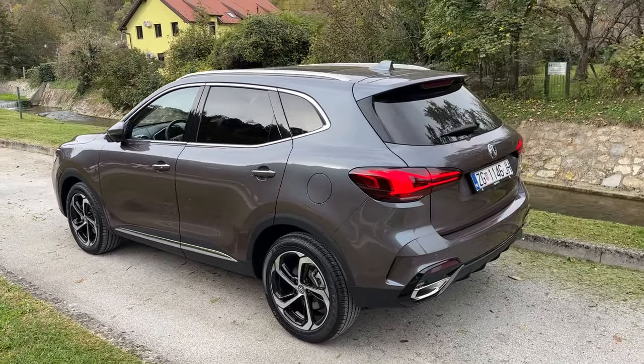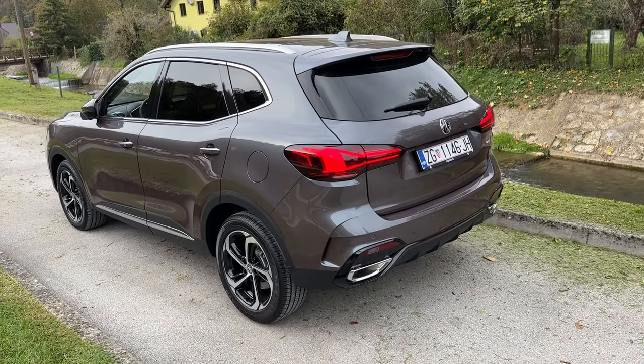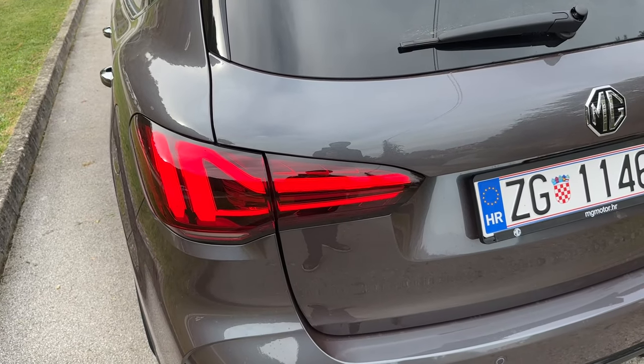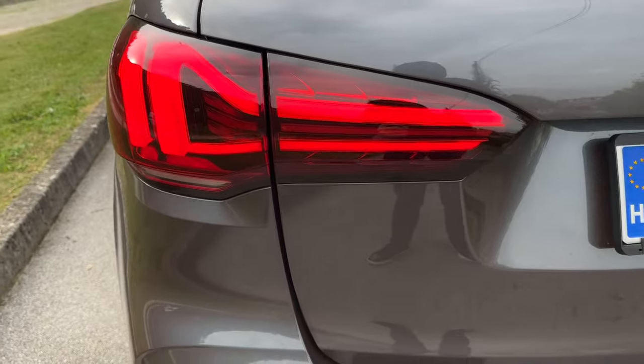Moving on to the rear of the car where you can immediately spot the new lights, the new bumper, as well as the new exhaust pipes. The LED tail lights are standard on the second and third packages — comfort and luxury — and they get these beautiful LED tail lights.